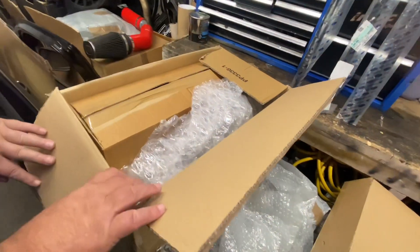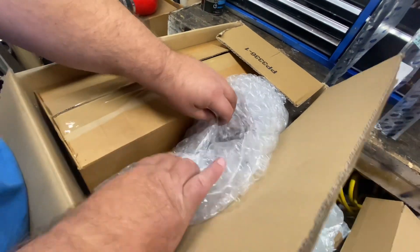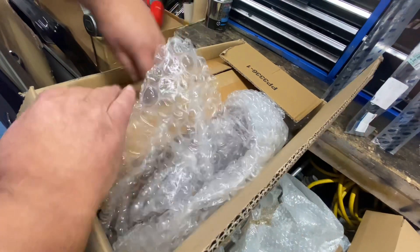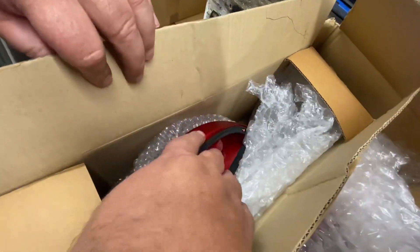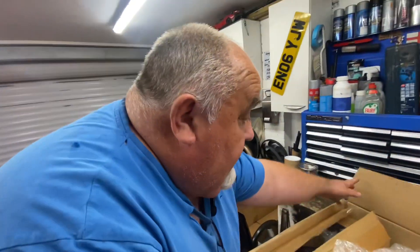So right in here we have a brand spanking new set of taillights — there we go, brand new set of taillights. They're for the Infer, for this old girl. So what I'm thinking, I'll put these on here because they're new, and the ones on the back of the Infer I might put on the blue one.